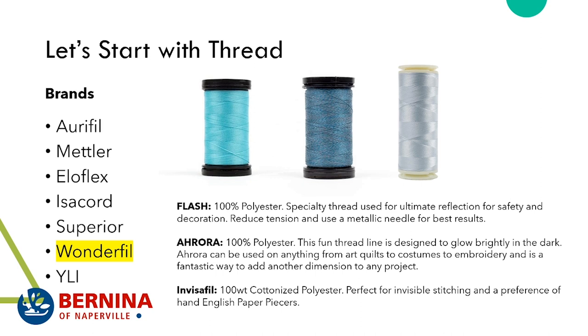WonderFil makes the funnest thread. The first kind we carry that's super awesome is the Flash thread — a polyester thread used for reflection. Although it comes in different colors like blue, red, green, and gray, when you stitch it out and shine a bright light on it, it literally looks like a light. It's perfect for adding a reflective element to kids' clothes or your dog's leash.